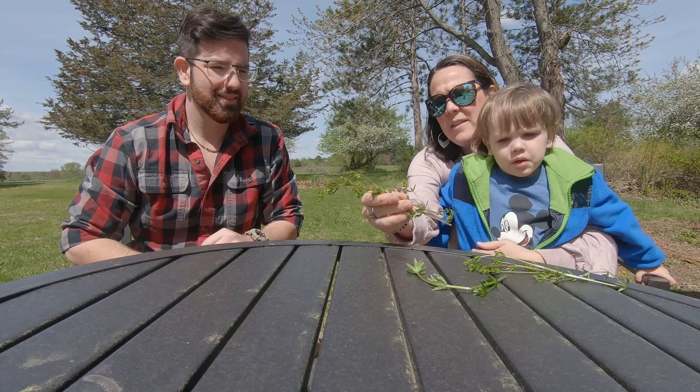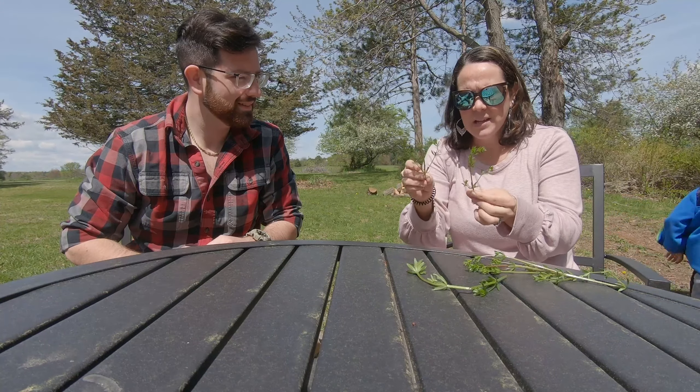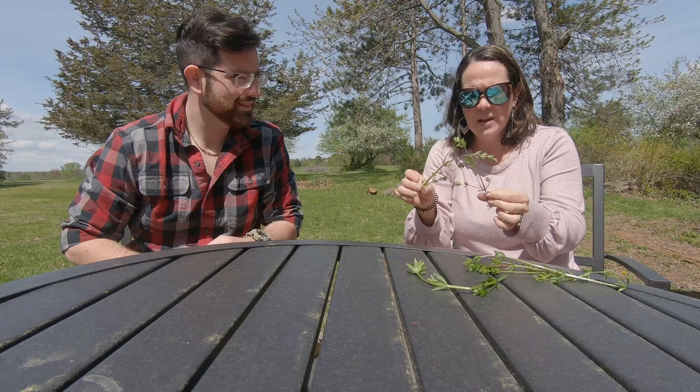That's one of the things you can do with cleavers. They're called cleavers because they cleave to your clothing — as animals and people walk by, they'll often stick to you. That's how they travel and spread so fast. So it sounds like they have a lot of natural uses. How about for your own body?